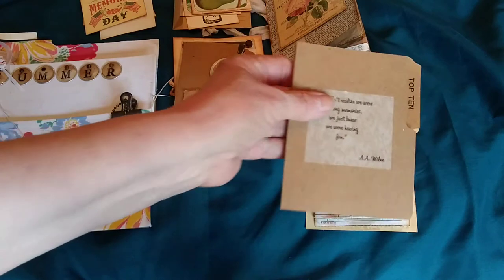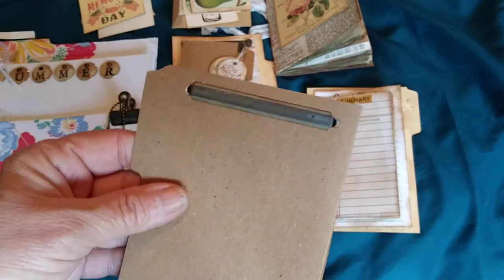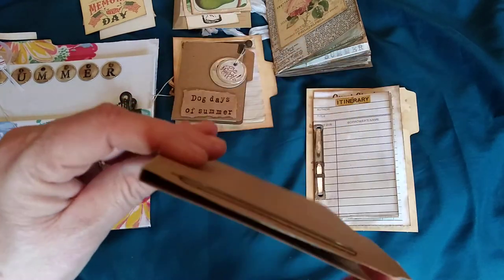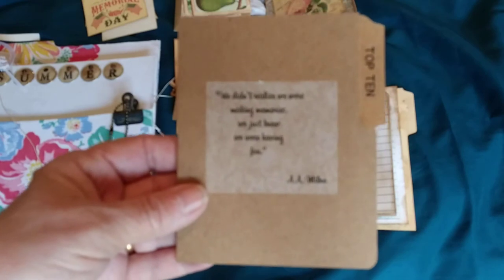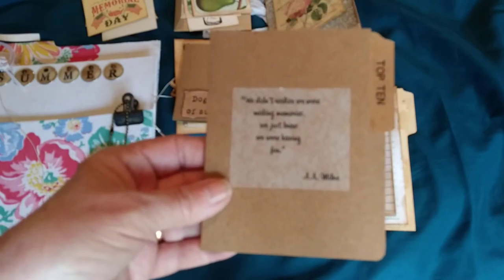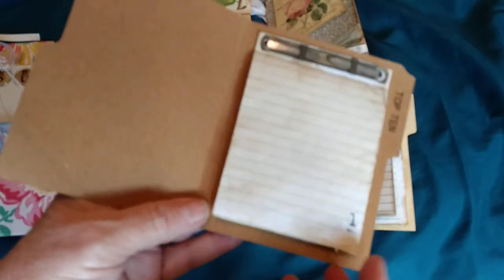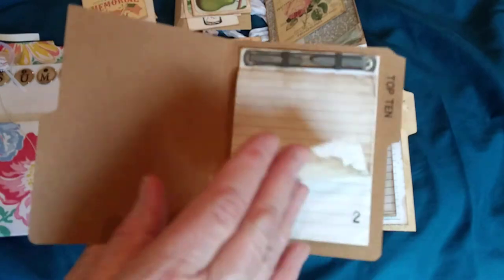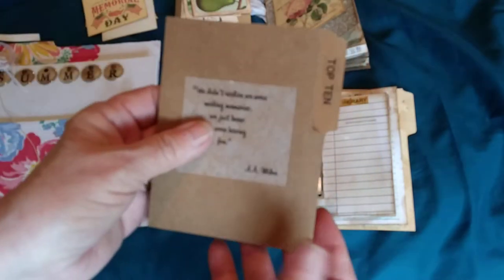This is a file folder — I sell these in my Etsy shop. They come with a metal palm fastener and a spine about three-sixteenths of an inch to accommodate added pages. I made it like a 'Top 10' and added a quote on the front: 'We didn't realize we were making memories, we just were having fun' — I believe that's a Winnie the Pooh quote. Inside are 10 numbered pages where you can journal your top 10 for your summer.